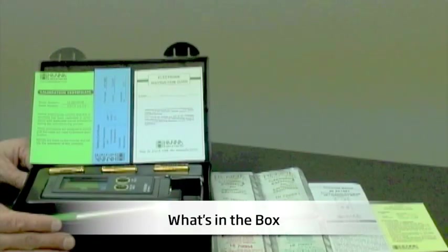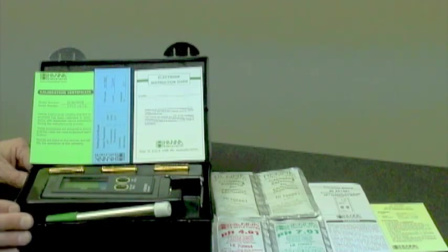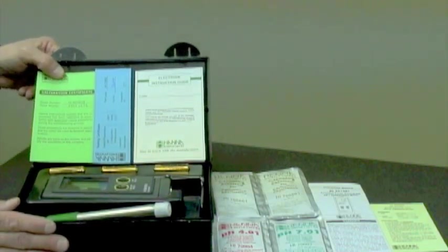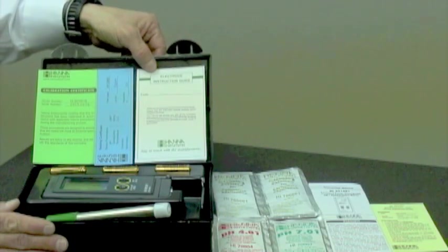Let me show you what's in the box. When you receive your meter, it's going to come in this rugged plastic carrying case with various instruction guides, manuals, and the meter itself. Inside the box is the calibration certificate for the meter, the testing certificate for the electrode, and the electrode instruction guide.